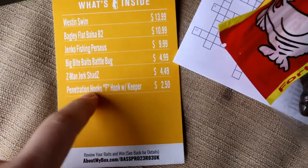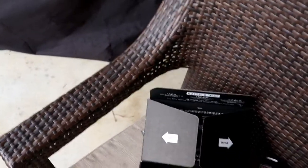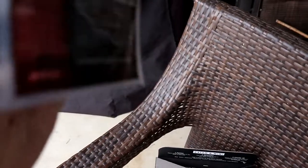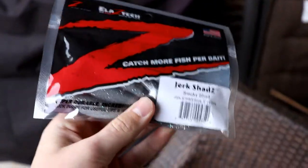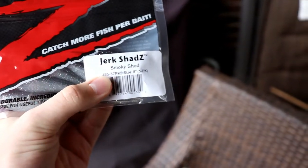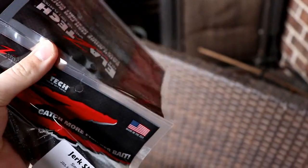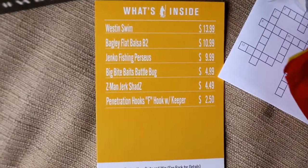Next we've got the Z-Man Jerk Shads, $4.49. I've heard some stuff about these — they're just like little jerkbait fluke style things. Smoking Shad color, 5 inch, 5 pack. And since they're Z-Man, these things are going to last a long time. That's pretty epic.